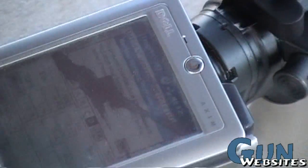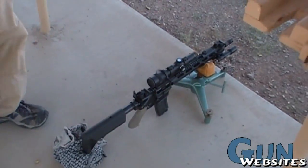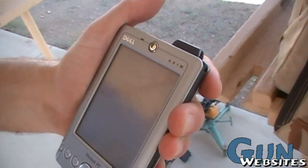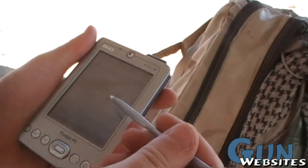This is the Horus software running on the PDA. It takes calculations from weather and then the ballistics out of your rifle. I have a cracked screen so it's kind of hard to use this software right now. People should send us money so we can buy more electronics, right?